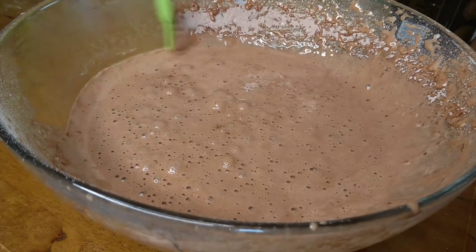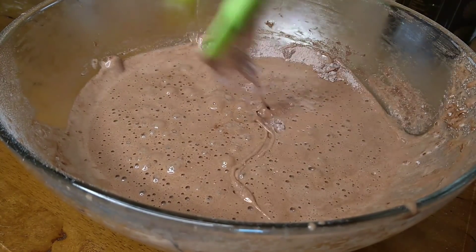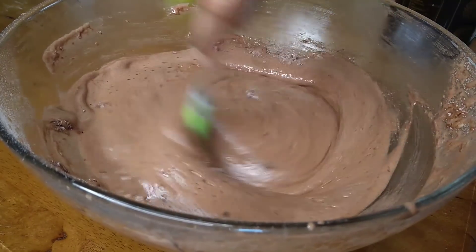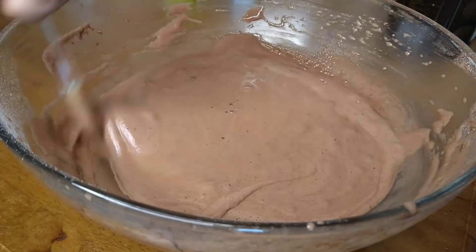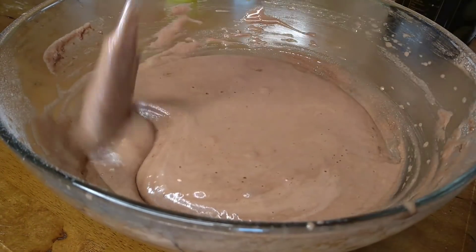Now we have to mix it with a spatula, scraping the sides and folding it in. We don't want to overmix — just fold the cake batter gently so it doesn't become tough.